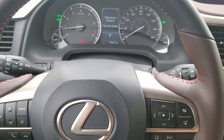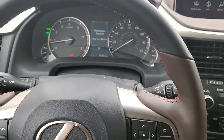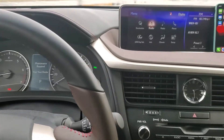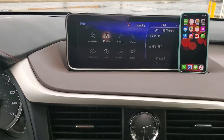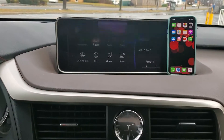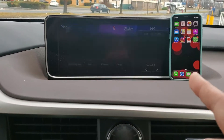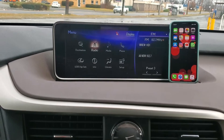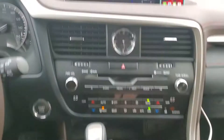Hey, what's up everyone. Here I have a 2019 Lexus RX 350 — the customer wanted Apple CarPlay, which he didn't have, so we took care of that for him and integrated it right to the factory screen. As you can see, I have my iPhone hooked up to the unit, Bluetooth compatible.